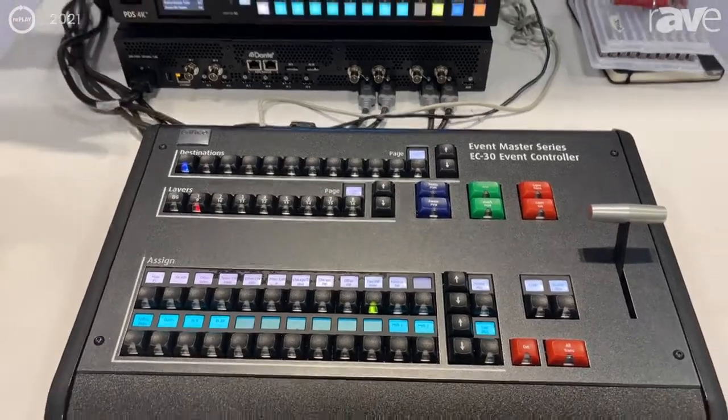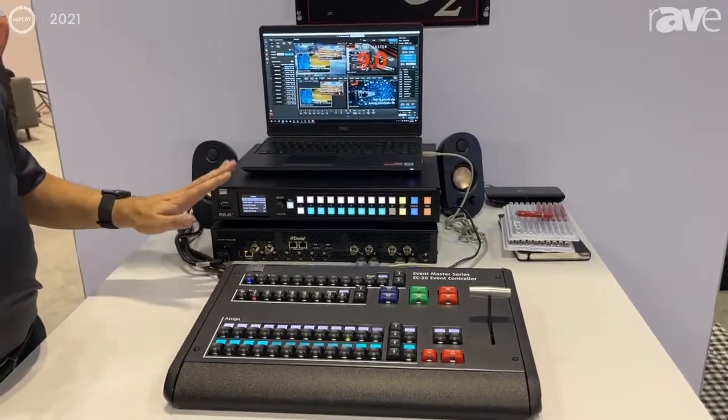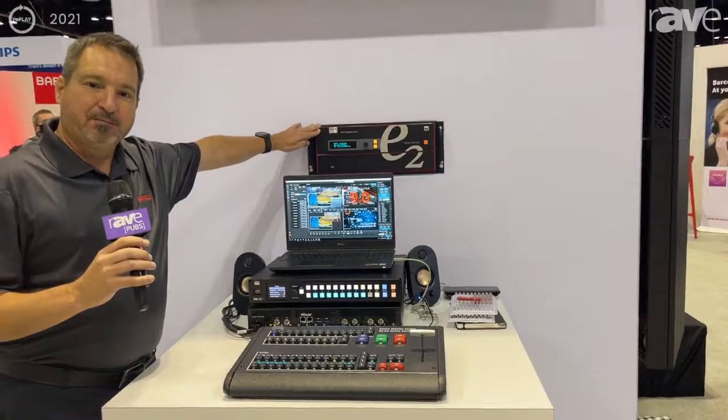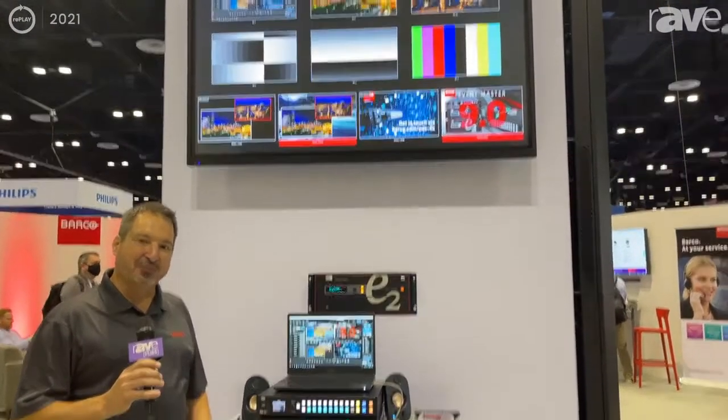All of this comes in at a very affordable price point to get you into high-level switching, and then leads you into the family that will go all the way up to our E2, our flagship switcher. Thank you for the couple of minutes here, allowing me to demo this. Have a great show.